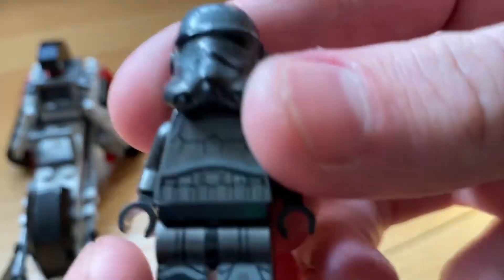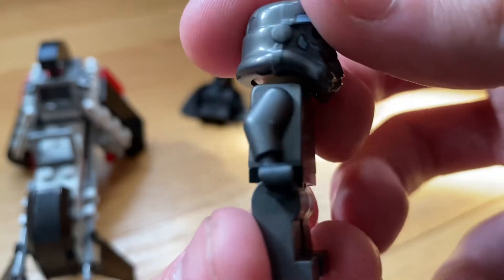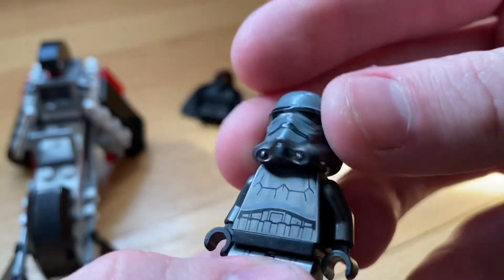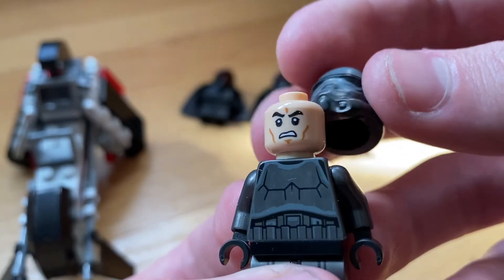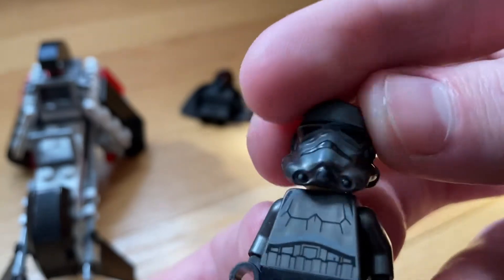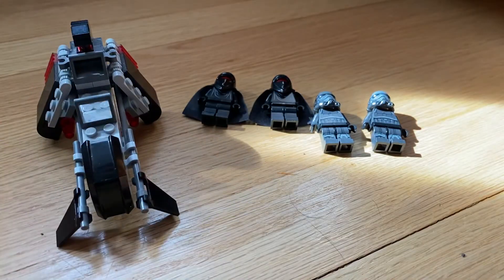Next up you get two shadow troopers. Really nice gray and silver toning to the armor. No arm printing, some back torso printing. It's got the angry stormtrooper face print. The gray and silver toning to the helmet is really cool.